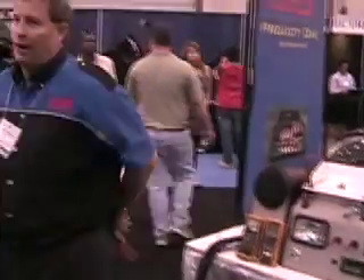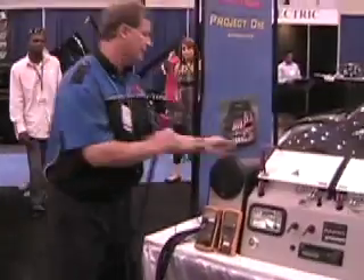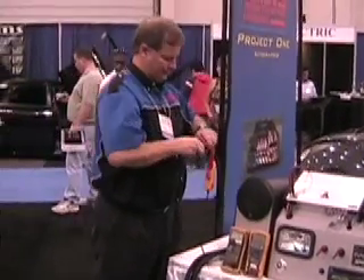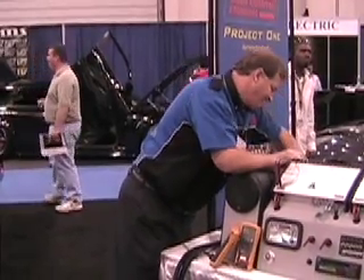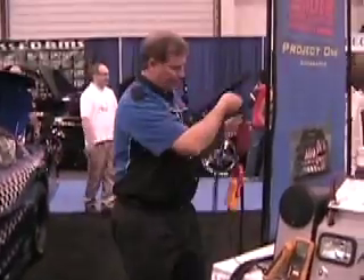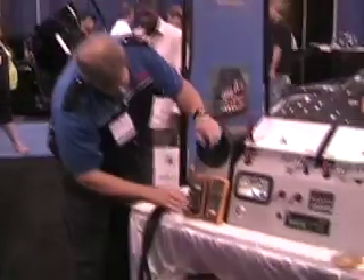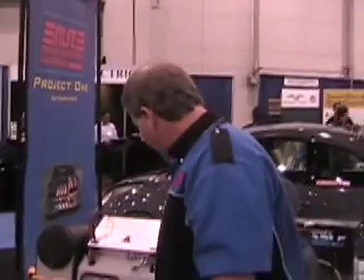Now we're taking 0-gauge — we're running four gauge right now, so let's do a piece of 0-gauge. Just connect it like that. We put that piece of 0-gauge in there, and that's all we've done. We're still drawing 20 amps of current, but our nominal voltage is down to 14.2 — it's no longer 14.5, just by putting a piece of 0-gauge in there.